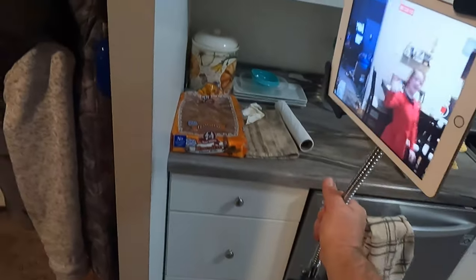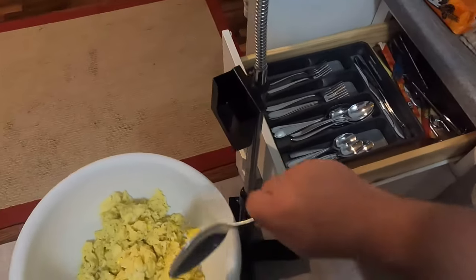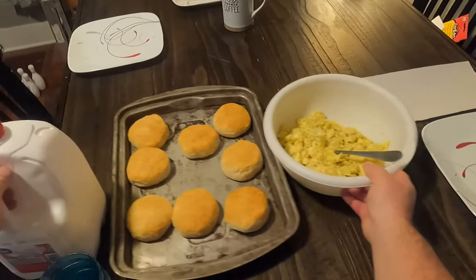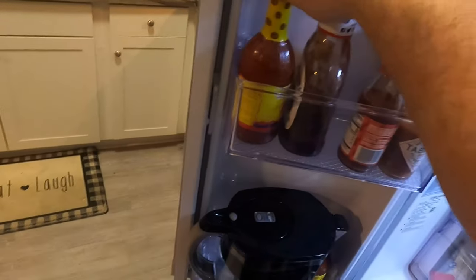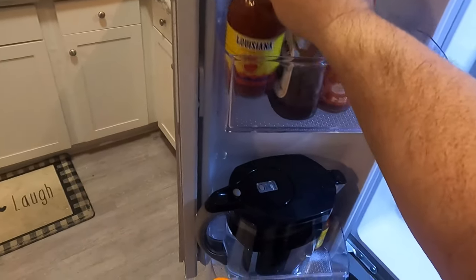We did not make our potato rounds today — we normally have those but not today. Let's get a serving spoon for the eggs. We've got our ketchup and hot sauce — the Louisiana sauce, the Tabasco, and some Cholula sauce.